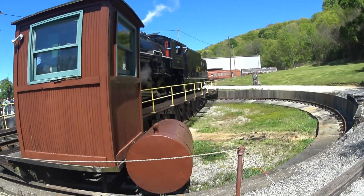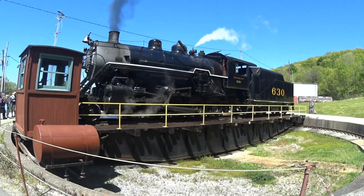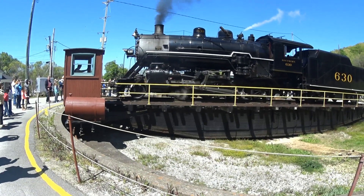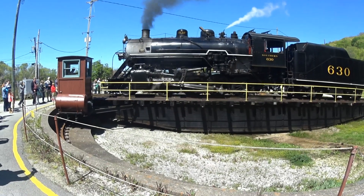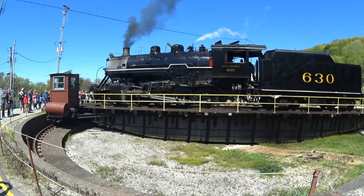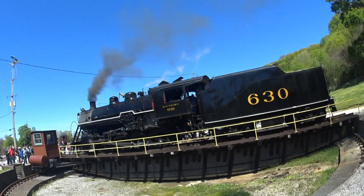Once the locomotive came out of storage and went inside the shop, it underwent a 10-year restoration being completed in 2011. Once the locomotive was completed, it did take part in the Norfolk Southern steam program, operating in several different states. It also ran on some of our water insurance in northwest Georgia, and has done a lot of work here on the Tenderary Ridge line.